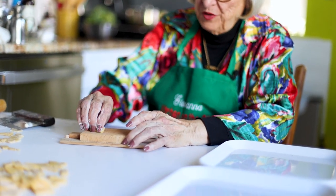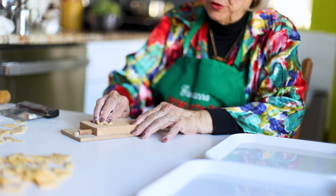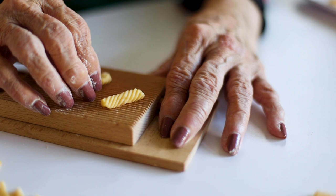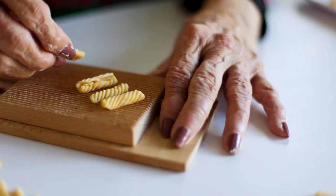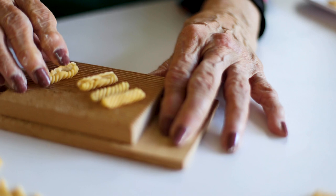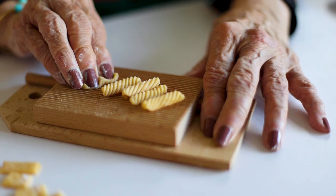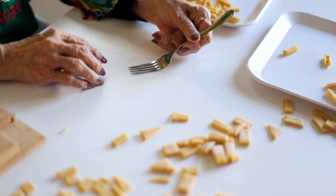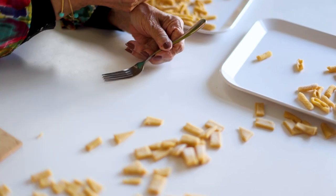This is the cavatelli board. We're going to put a piece of dough on here. With two fingers, press down and pull towards you. You take a piece of dough, with two fingers you press down and you pull towards you. Press down and pull towards you. And what you're doing is you're thinning the dough and you're creating little nooks and crannies to catch the sauce. If you don't happen to have one of these, you take a fork — that's how our grandmothers used to do it. You can use anything that has a texture. You can take a basket and do these in a basket and you get a different design.